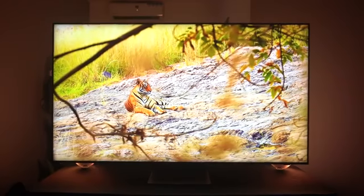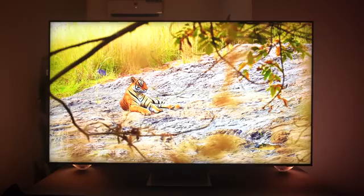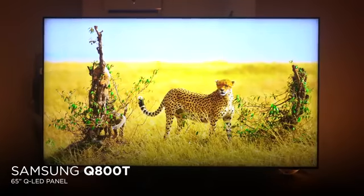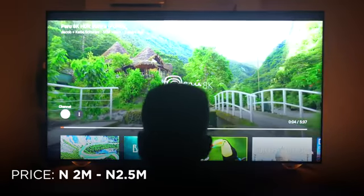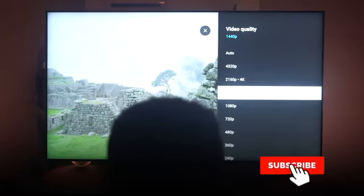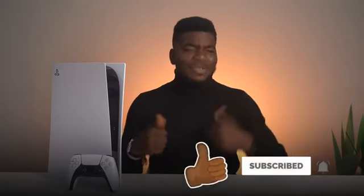The last question from Twitter before we move to Instagram: Nidoo asks what is the cost of the 8K TV. The 8K TV we have in the studio is a 65-inch Q800T from Samsung — it's 16 times better than Full HD and retailing for about 2.5 million Naira after import duties and tax. If you want to see a review of this TV, please comment below, make sure you're subscribed with notifications on, and hit that like button.